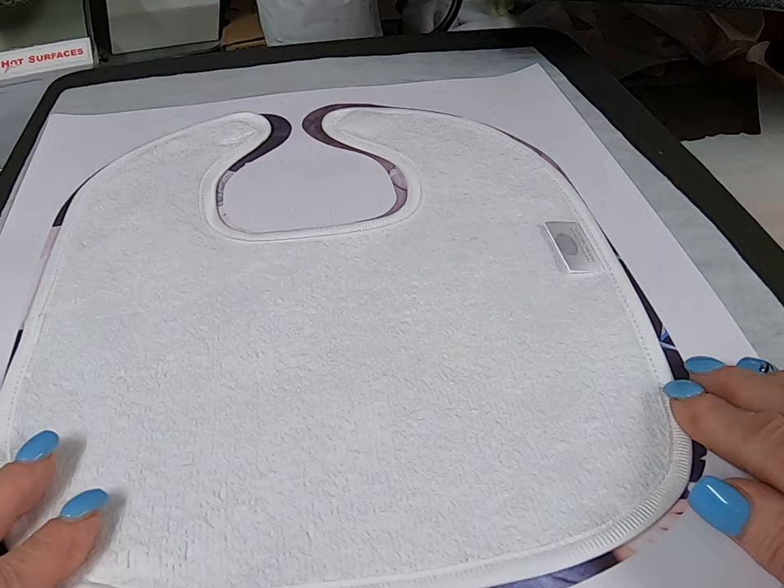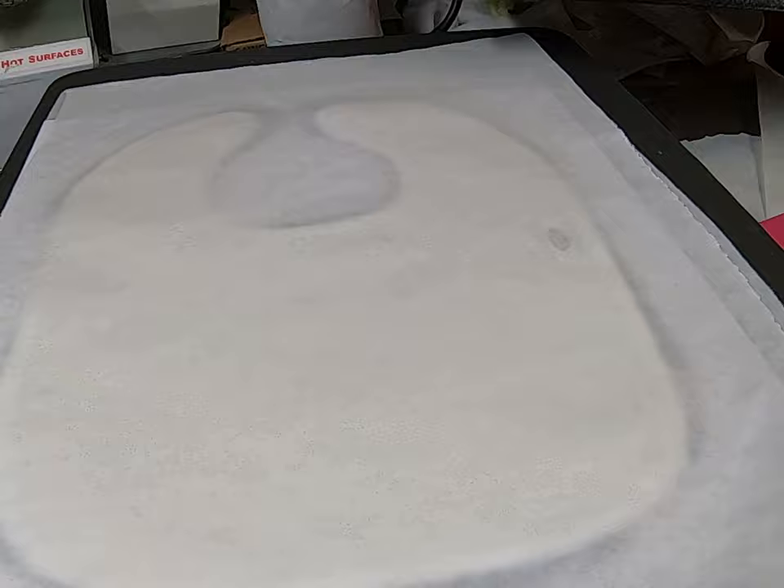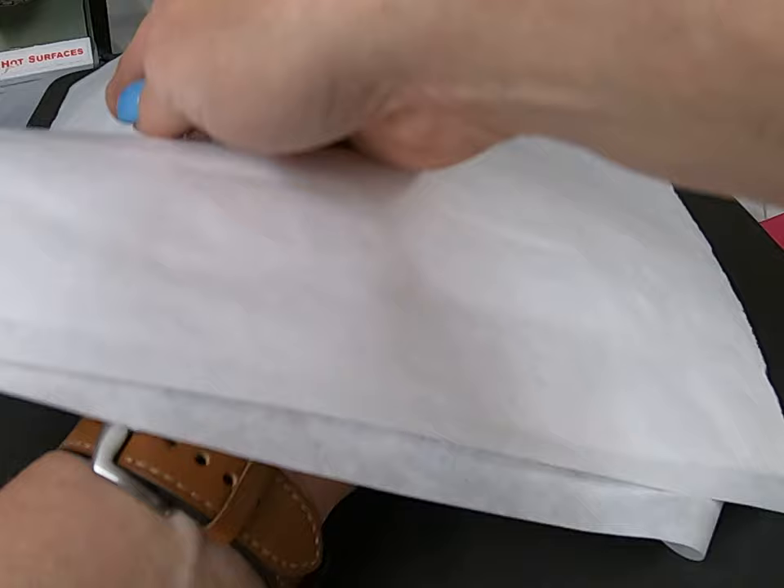We are going to put a piece of butcher paper over the top. And now we are going to flip it so the paper is on the top and the bib is on the bottom.